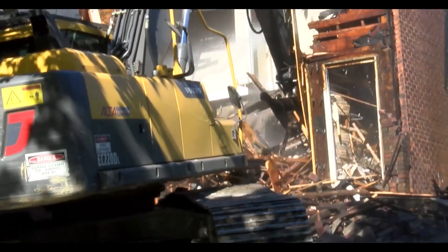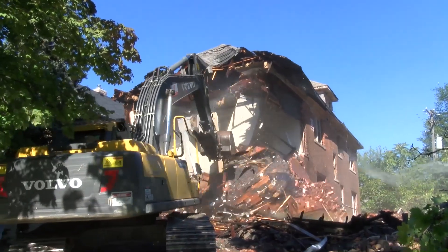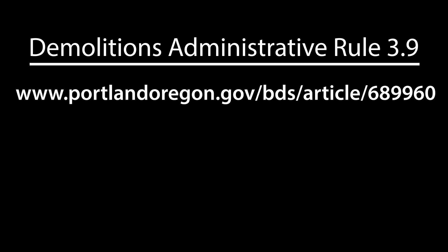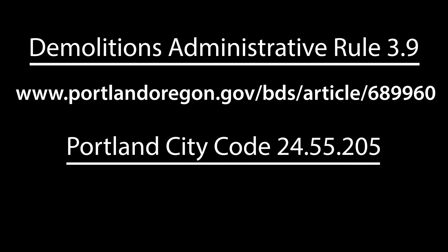The goal is to use the least amount of water possible while still controlling dust emissions. To learn more about dust and site control measures, read Demolition's Administrative Rule 3.9 and Portland City Code 24.55.205.